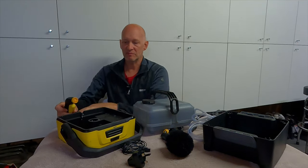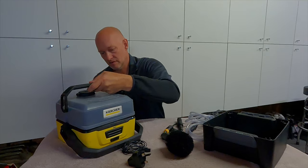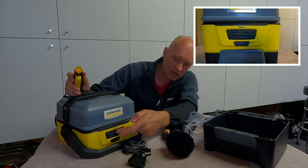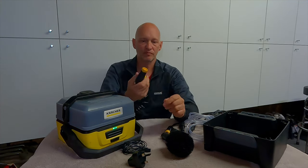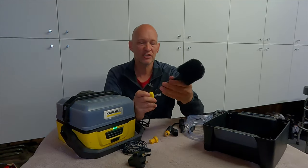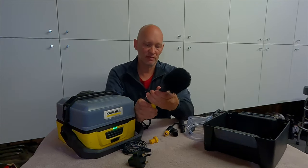It just comes out there, this back in, and then that just pops back in like so. And then it's the case of just switching it on there and then you've got the actual pressure. These nozzles just twist off, so it's really easy to fix on again with different heads.